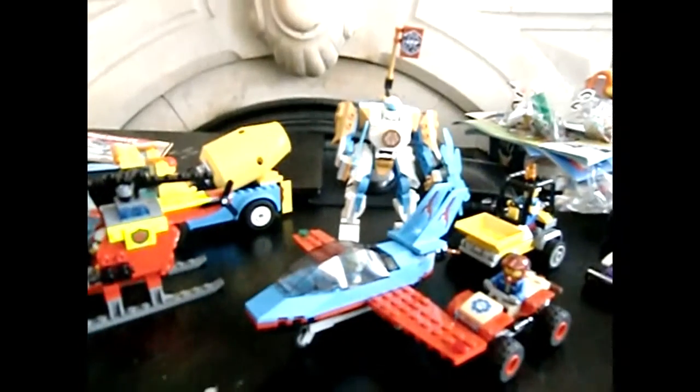Hi guys, this is Jojo. I'm doing a review on my Lego sets — most of them from the City line, except one that's from the Jungle. I'll give it a chance. This is one of those Lego Stunts sets. I wish I had a better background for this, folks. Sorry about that. Here's my review.